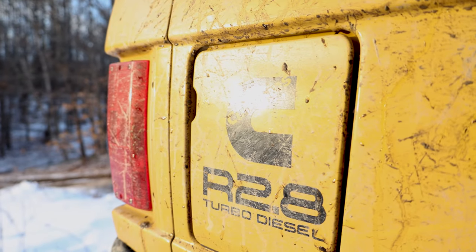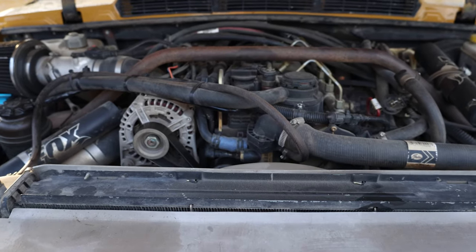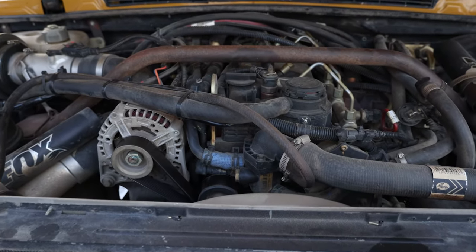Under the hood is the Cummins R2.8 crate motor — the same engine the host wants in his JK. Fuel economy is remarkable: Josh drove from just outside New Haven, Connecticut to Benton, Maine — almost 300 miles — and used less than three-quarters of a tank of diesel. That's on 38s with a roof rack and a big heavy steel bumper.